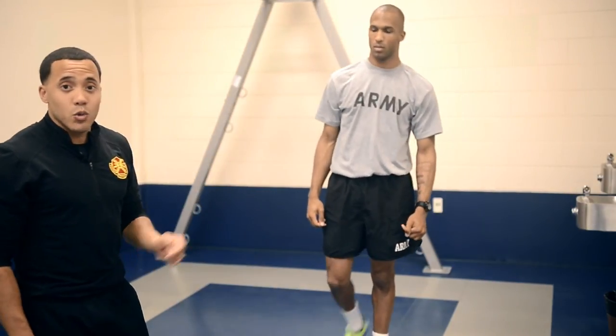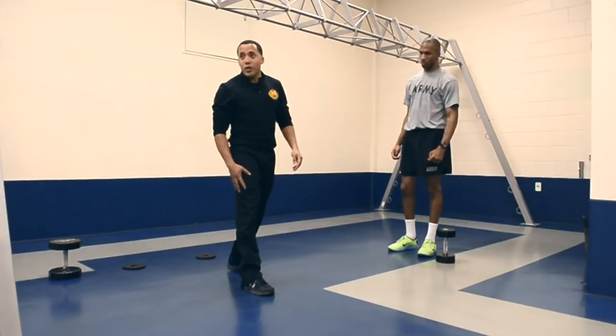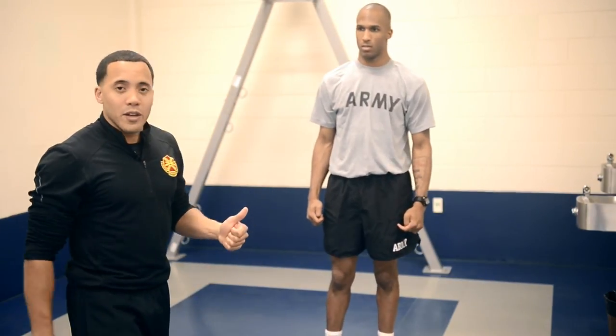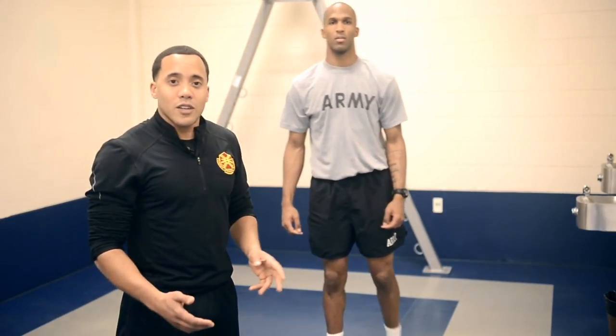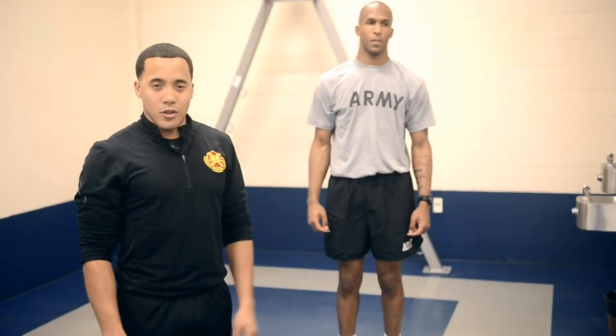For reps on these exercises, make sure you're doing the same amount on one leg versus the other leg. For size, keep your volume high — 8 to 12 reps. For power and for jumping height, keep your reps low and your weight high. If you have any other questions about these exercises, come by the Fitness Annex. Feel free to ask any questions about exercise techniques.